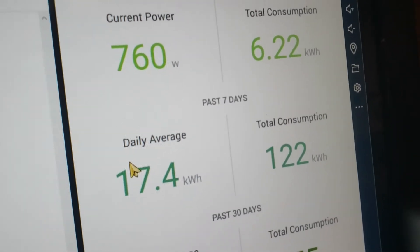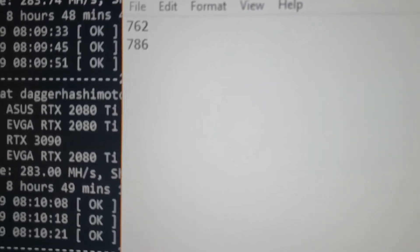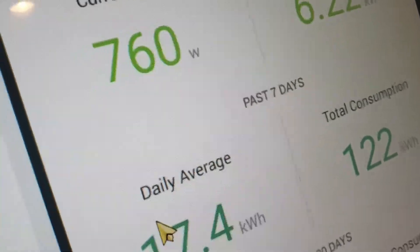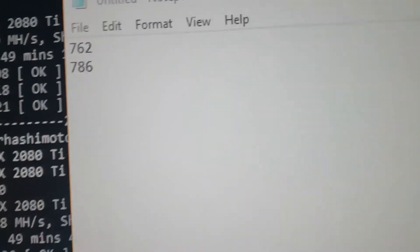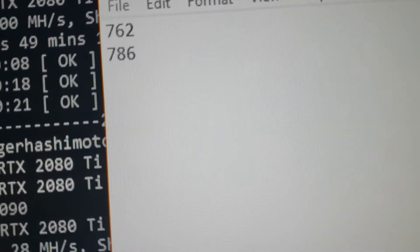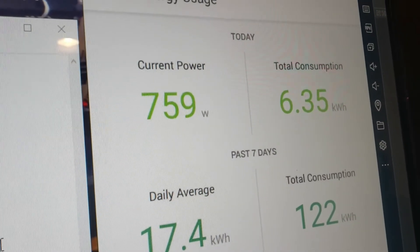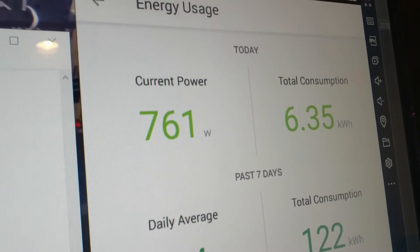Got the original PD19 back, sitting at about 760 watts. The original number when I started was 762 watts, and that was on a hot power supply. Now it's back down to a cool 760. The PD11 gave us 786 watts and started heating up instantly. So 757–760 watts for a PD19, 786 for a PD11 — and that is full rig power, not just that power supply. That power supply is sitting at probably 300 watts or so.